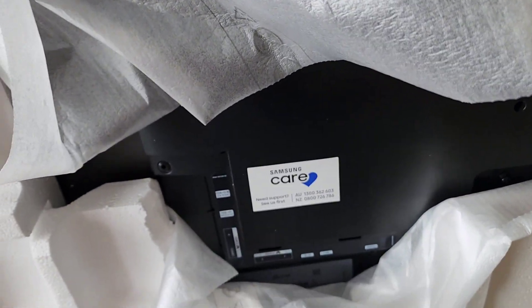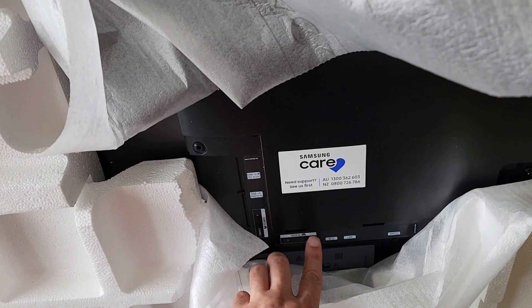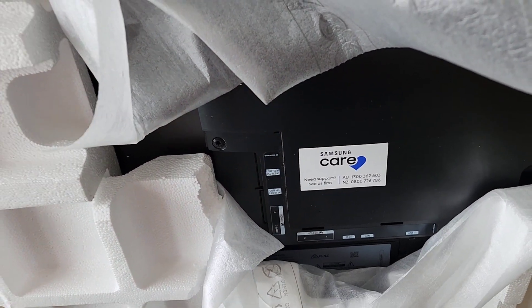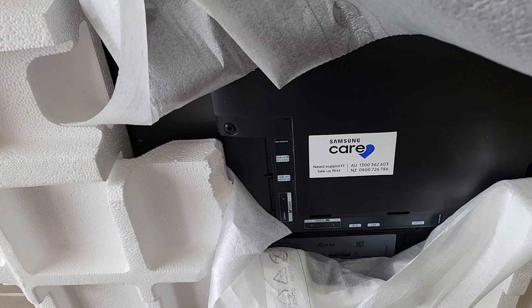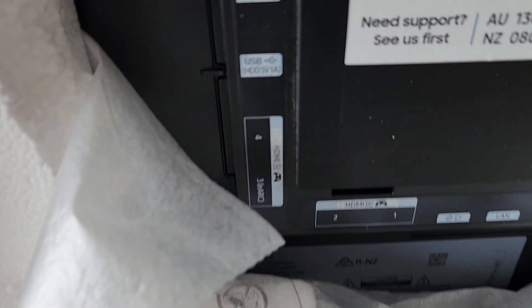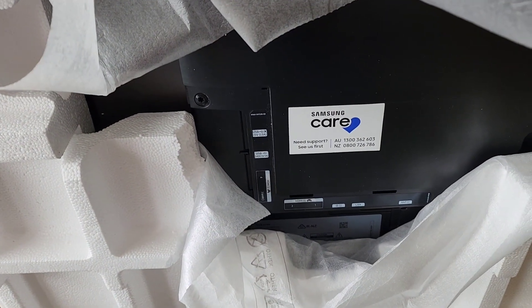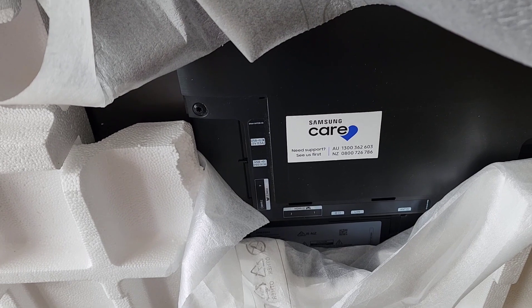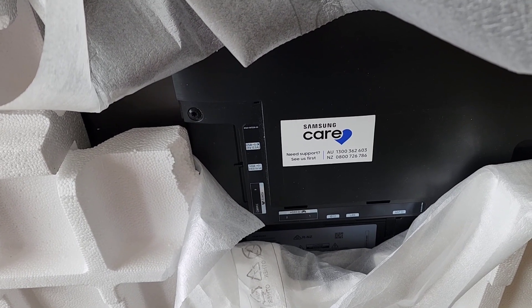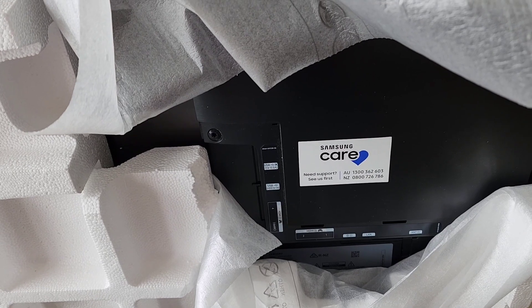The nice thing about this OLED TV is it still supports gaming. You can see there are two ports here for gaming — it runs at 120Hz. Even the ARC and HDMI 4 support gaming as well, so we're talking about high-speed HDMI ports.